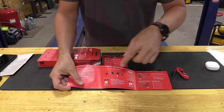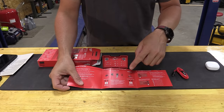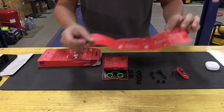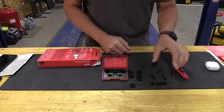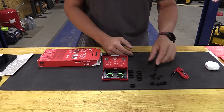First, I want to show the noise reduction rating. With the foam ear tips it's 25; if you have the silicone ear tips, it's 22. So if you really want the noise reduction, you're going to use the foam ear tips that come with it. They also have some extras in different sizes, and you also have multiple silicone tips in different sizes.